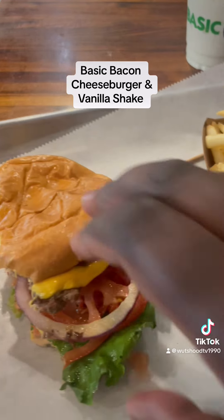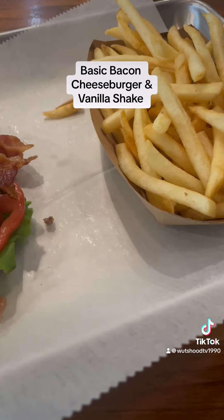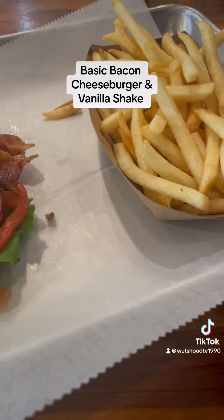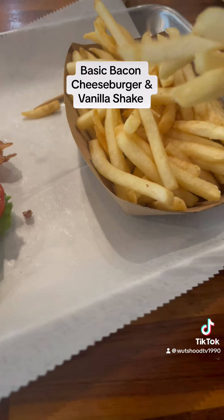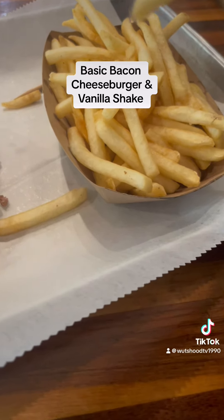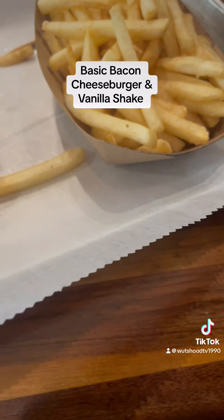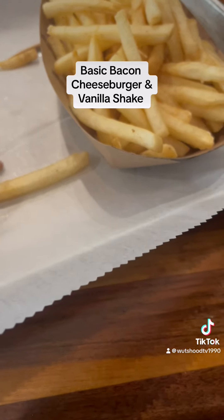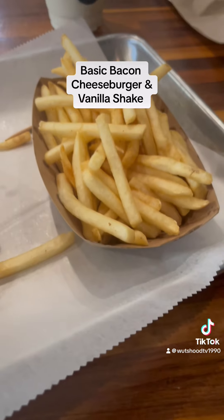Mmm. It's fried. It's kind of like McDonald's fries, tastes a little tad bit similar. But crispy — I think it's a bit better. I didn't know if it's no salt. Oh, it's pretty good.